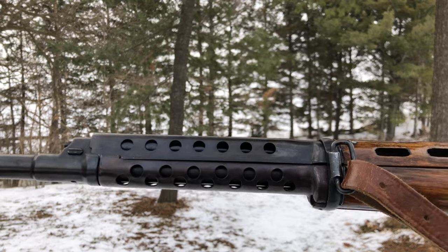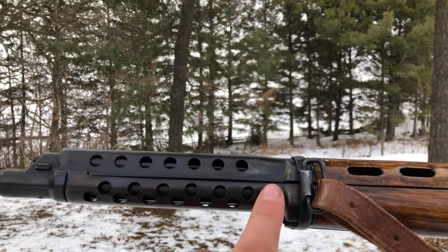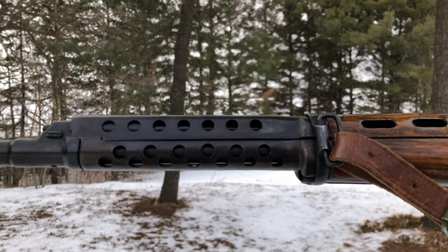And lastly, the shroud will have eight holes on the early models and seven holes on the later models.